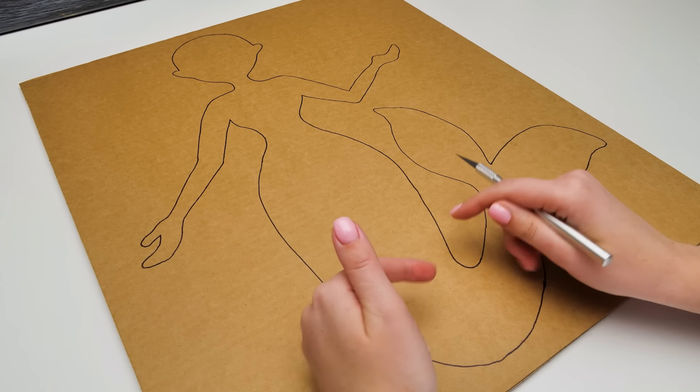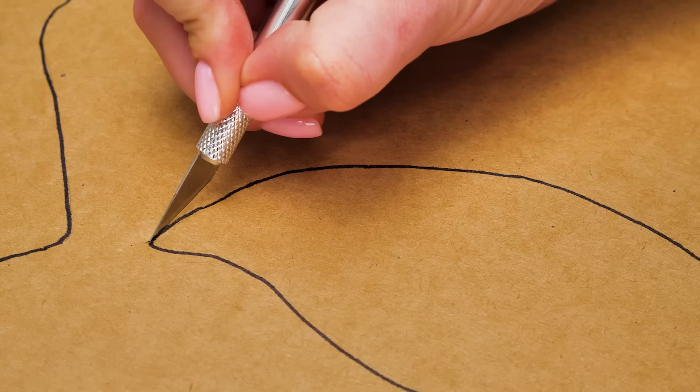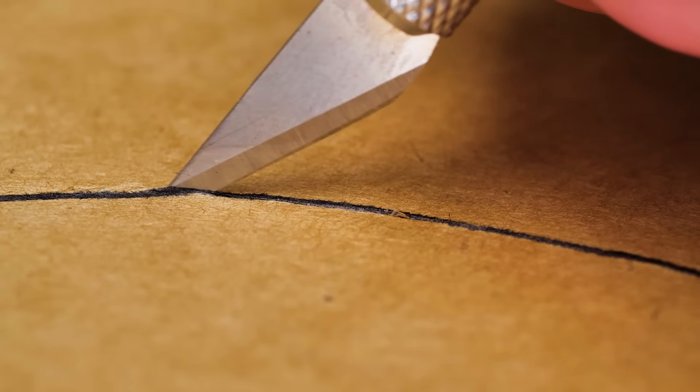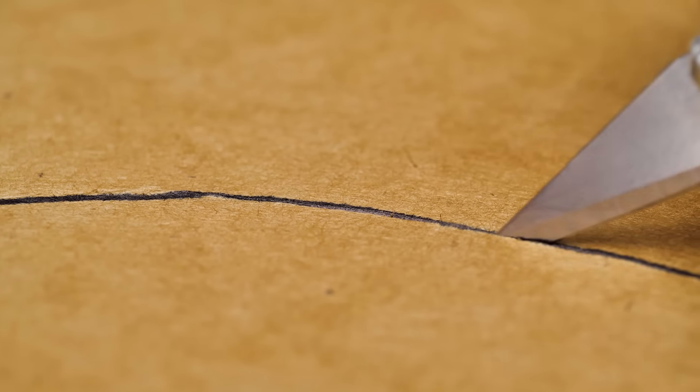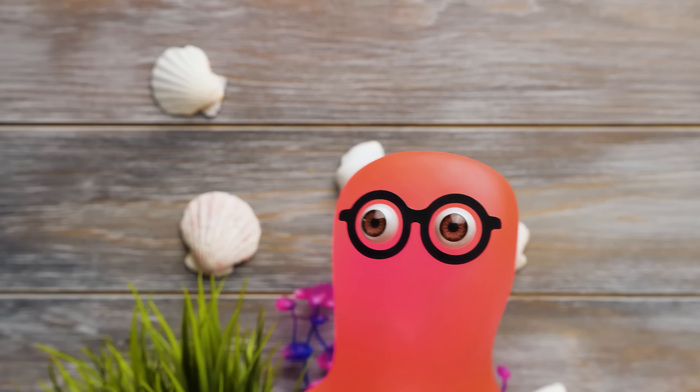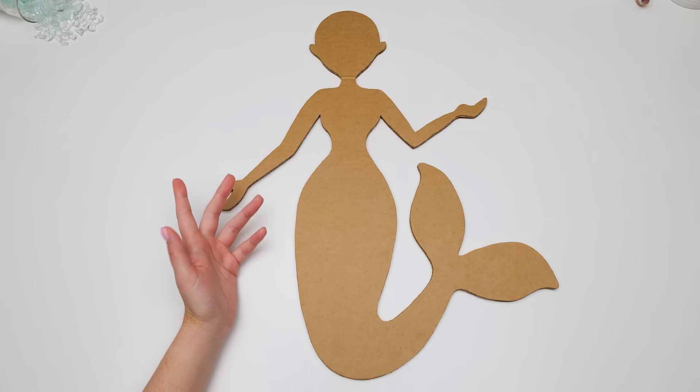And we're done! Now we'll just need to cut the whole thing out. Guys, be very careful with the cutter — it's really sharp. Or you can ask an adult to help you, because this cardboard is pretty thick. I always trust Sue with this kind of work. She's great at it! Thanks, Sammy.